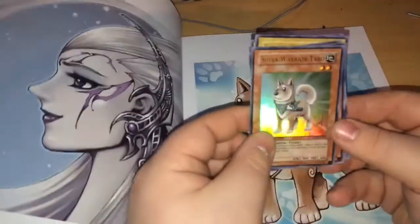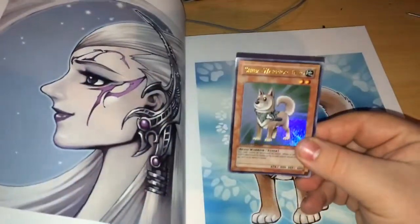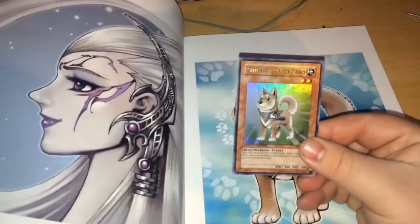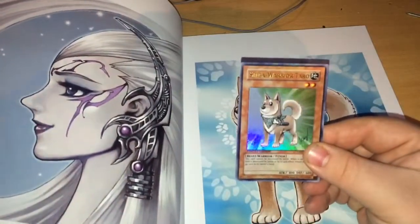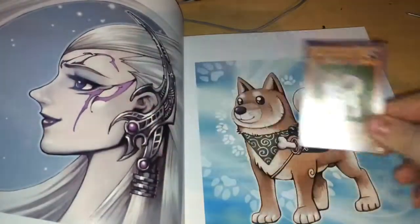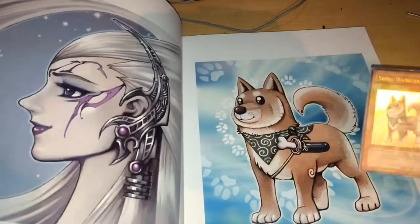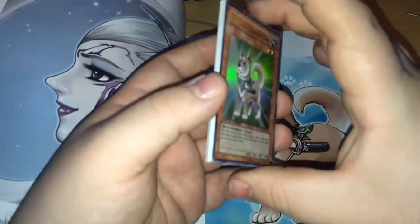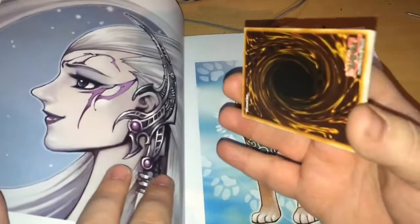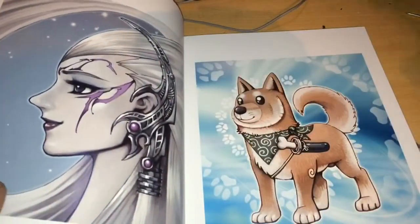And then the last one is Shiba Warrior Taro. Now this isn't art for a card that was released — this card was never released. This is actually genuinely Kazuki Takahashi's dog in real life, and he turned him into a card. That is a true story. So there he is. I actually bought these cards when they first came out and kept them in the booster pack, and they are in the art book now, which is amazing.